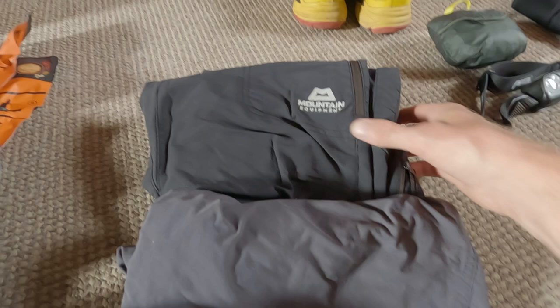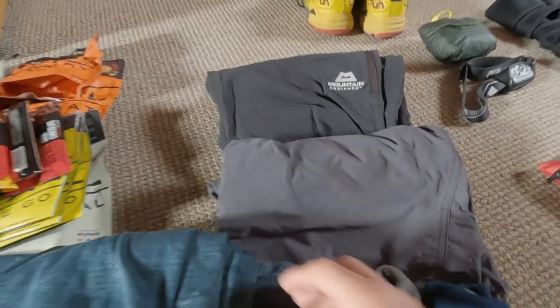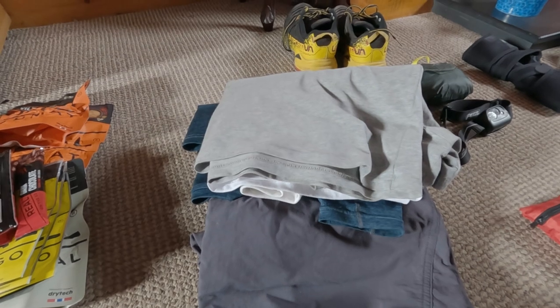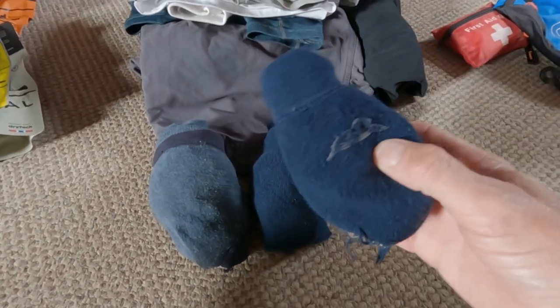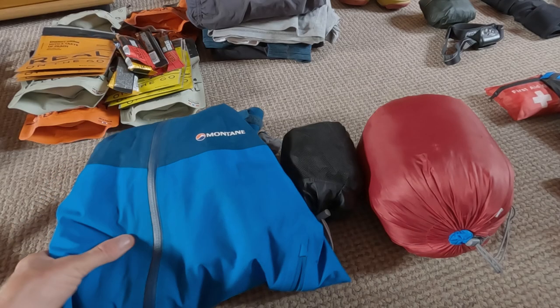Moving on to clothing — I'm taking one pair of Mountain Equipment Ibex trousers. I'll be wearing the Mountain Equipment Ibex shorts. I'm taking one Montane long-sleeved base layer and two spare t-shirts plus the one I'll be wearing, so three in total. Also a couple of spare pairs of boxer shorts and three pairs of socks — I'll be wearing one pair and have two spare in case my feet get wet.